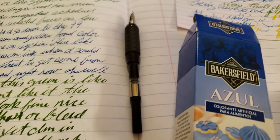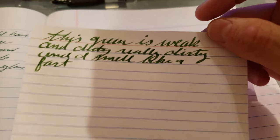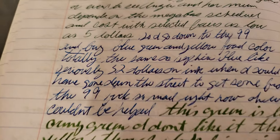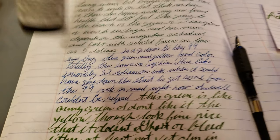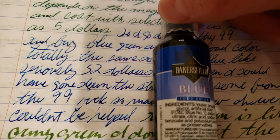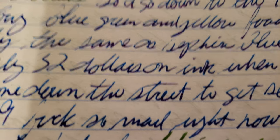I put it in my fountain pen, just out of curiosity, and it writes beautifully. The green turns out kind of like an army green — that's this Bakersfield green. The blue turns out really this beautiful like shimmery with like a bit of red sheen.